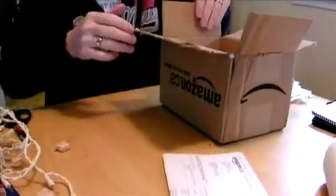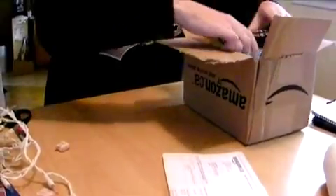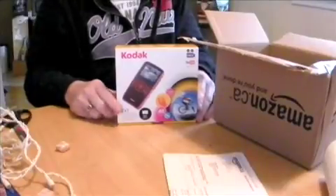Not a lot of Styrofoam chips, but it does look like it's in it. And here's my new toy.